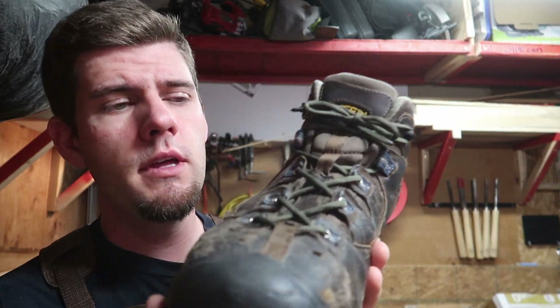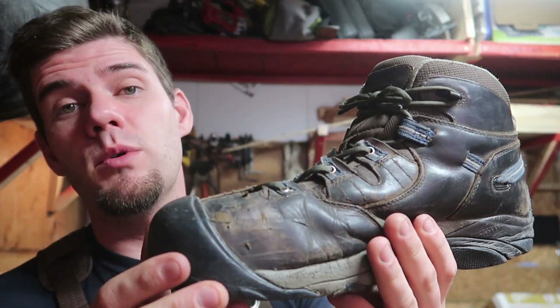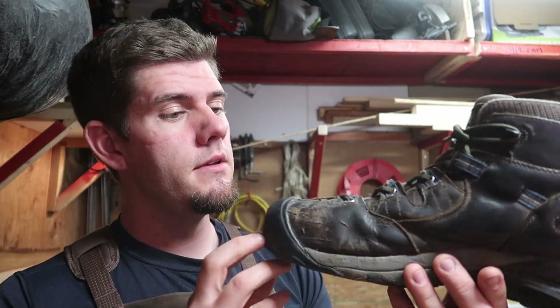Alright, so we've got one task done. It turned out pretty good — should definitely hold up for quite a while longer. We'll be able to fully maximize and get the life out of these boots. They're definitely not the best for wear but should last me a while longer. On to the next task at hand.